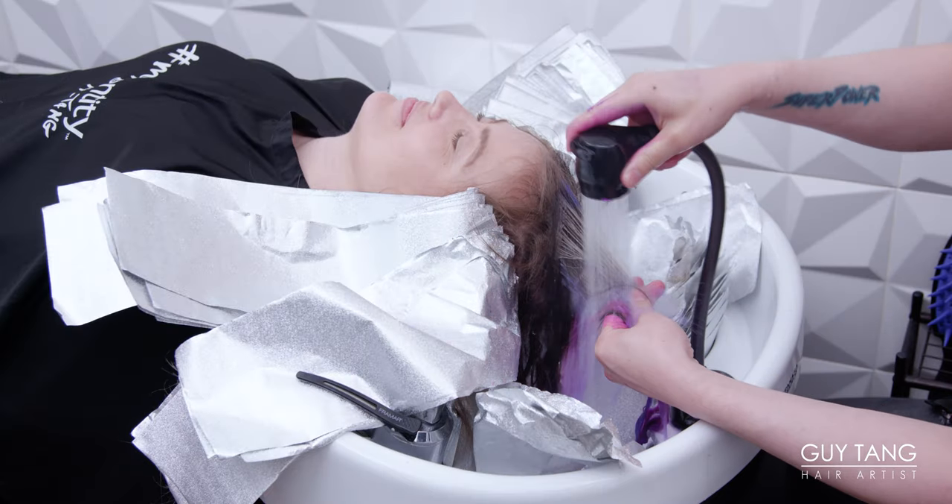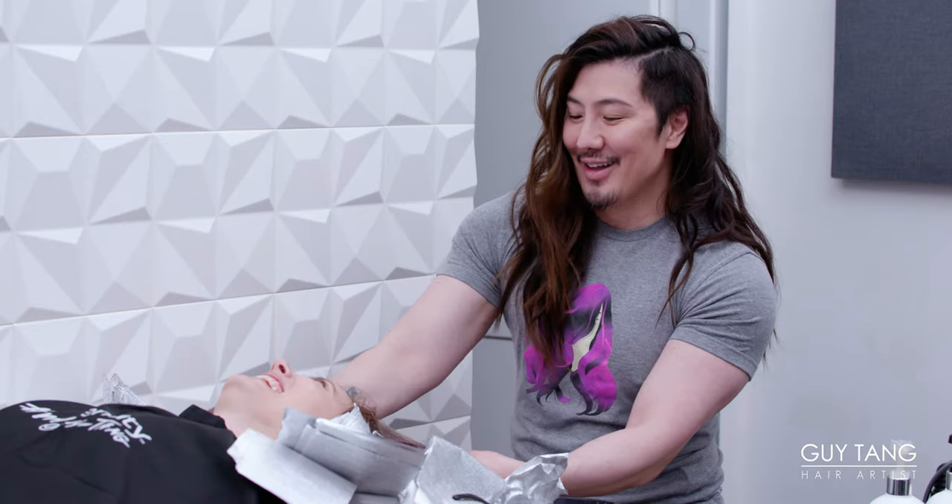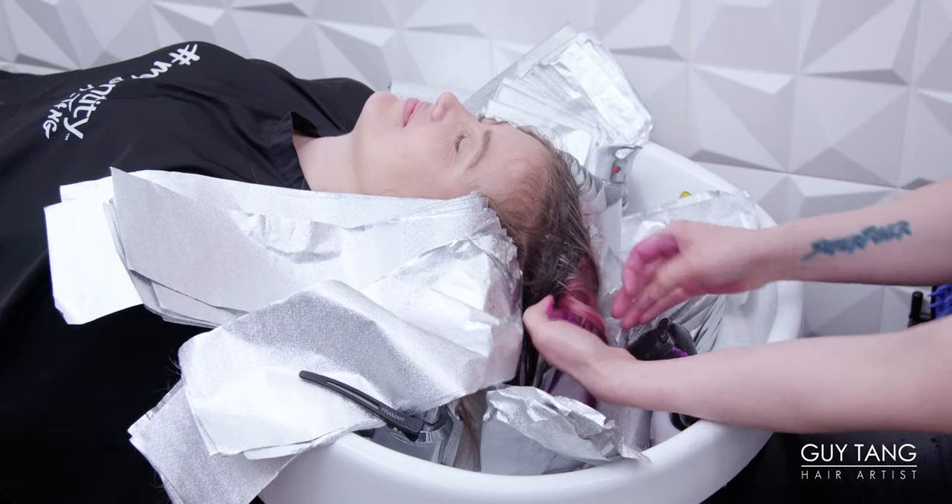We're gonna rinse. Look at that blonde! It's a miracle! See that? Oh, that's gonna be so pretty.